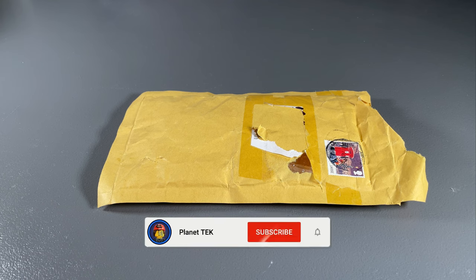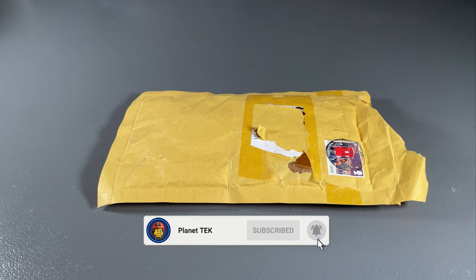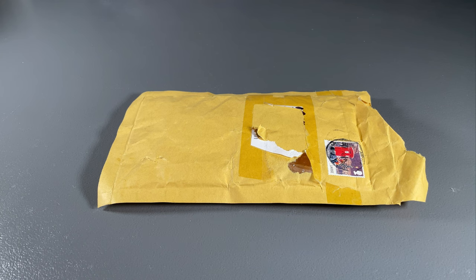If custom figures are something that you guys find interesting too, then do hit that subscribe button and drop a like on the video, because I'll be doing tons more of these in the future.